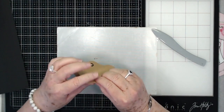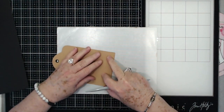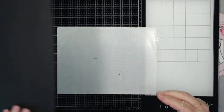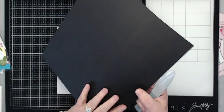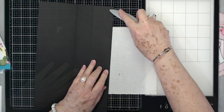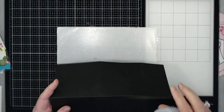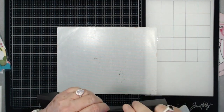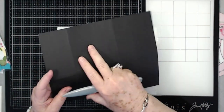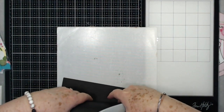Now go ahead and fold and burnish your score lines. Someone commented that it was really irritating when I laid my bone folder down on this glass mat — like fingernails on a chalkboard. I apologize for that; when you get to really crafting you forget. I will try to lay my bone folder down the other way or hold it in my hand until I finish, because I know sometimes that sound is pretty irritating.